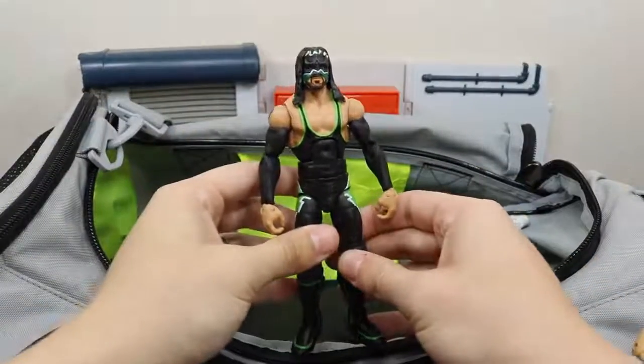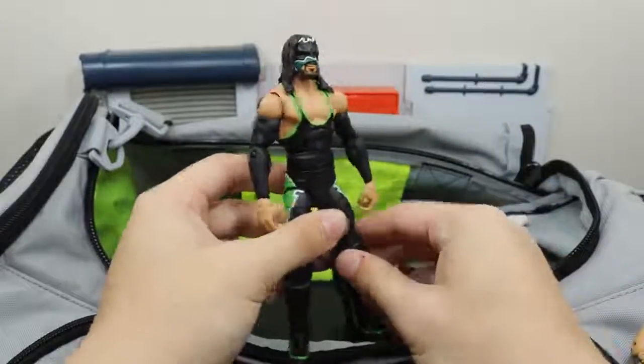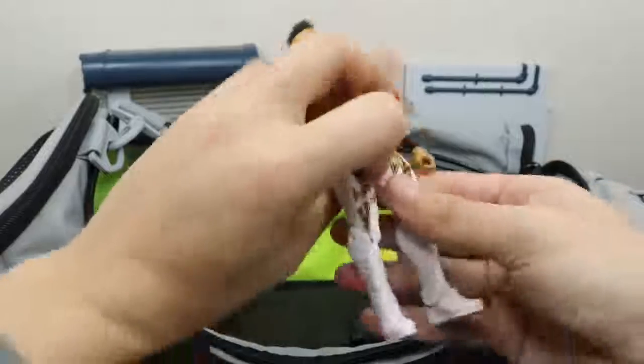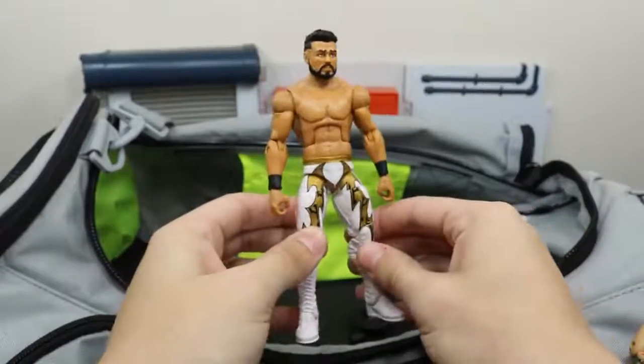We have this custom elite Hurricane — very nice to see him return at the Rumble, hopefully he sticks around and it's not just a one-off like Rey Mysterio. Another surprise entry in the Royal Rumble — we had Andrade Cien Almas, the NXT Champion.